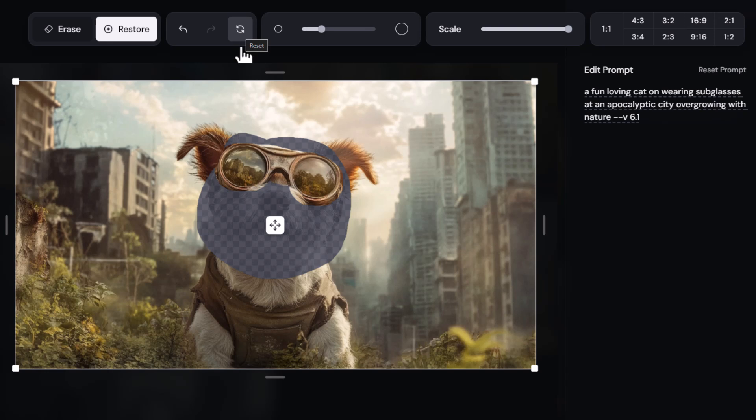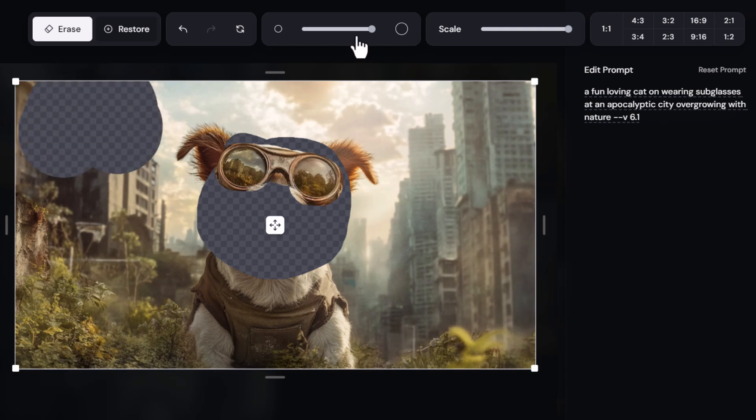You can see the brush size — I can really crank that up. So if I really don't like this building in the background or the sky above it, I can go to erase with a nice big brush and erase it, or dial it all the way down to get a really small brush to make precise changes.